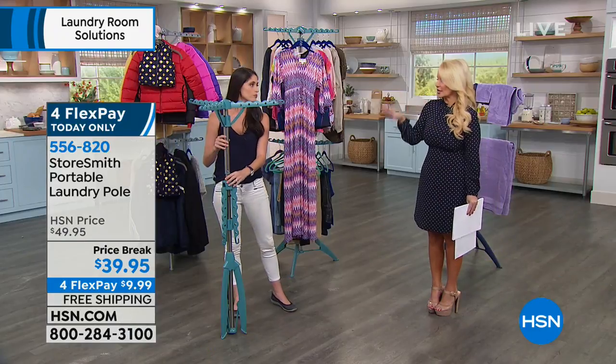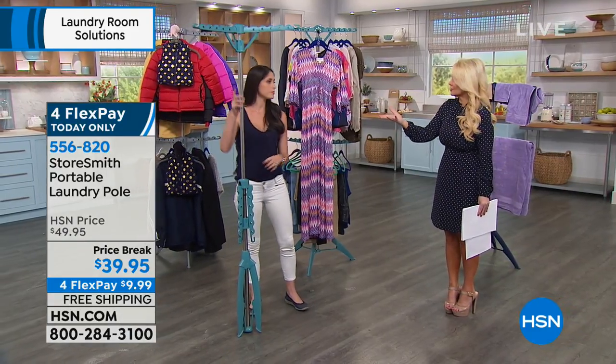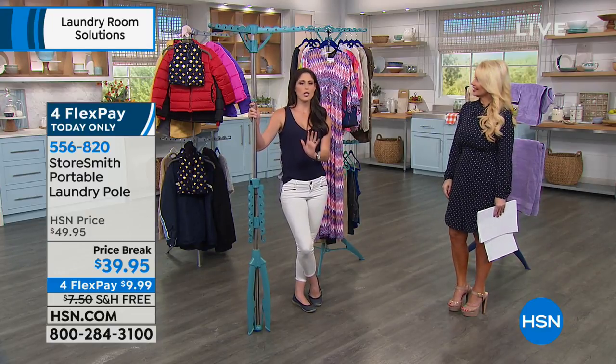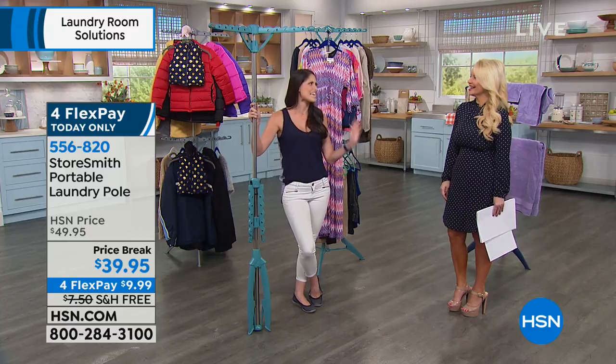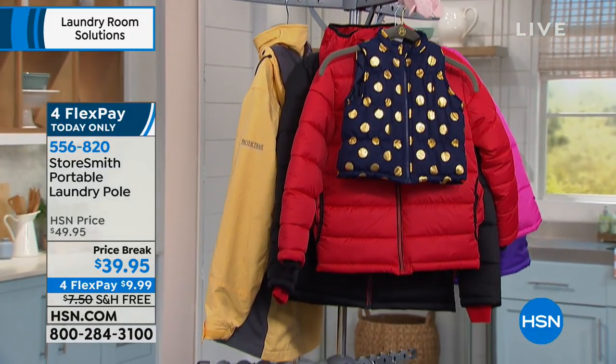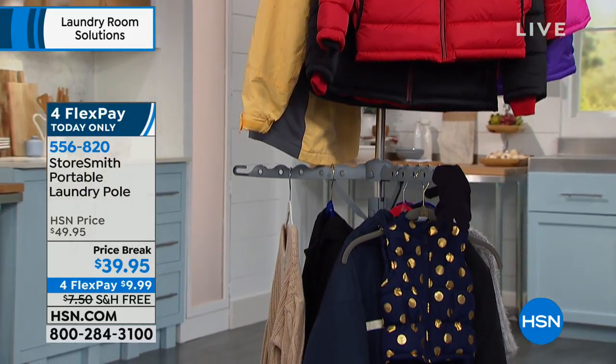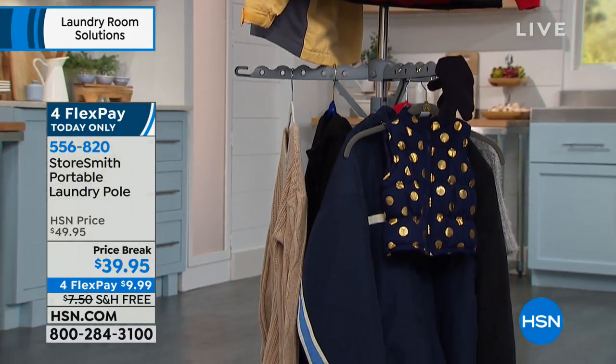We could use this to air dry clothing, but what are some other options? Portable closet — everybody needs more room. Someone tells you that you need less clothes? No, no. You just need more closet space. With this, you now have the ability to have six feet worth of linear closet space taking up a small fraction of that.